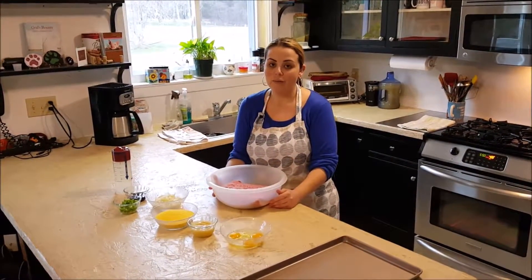Hi, welcome to the Kitchen of Eden. Today we will be making a gluten-free meatloaf.